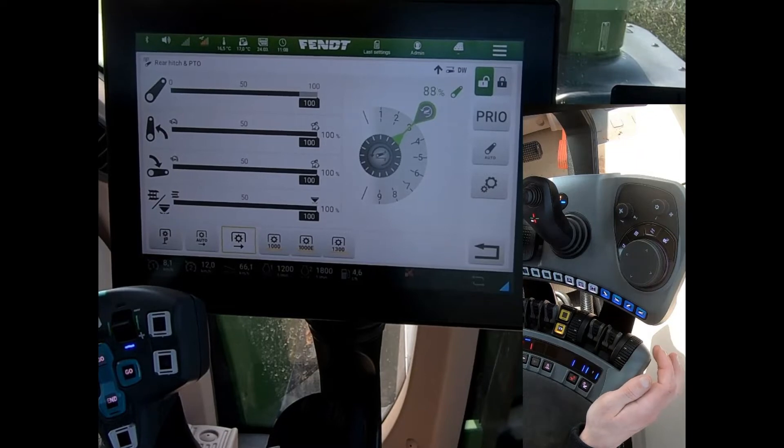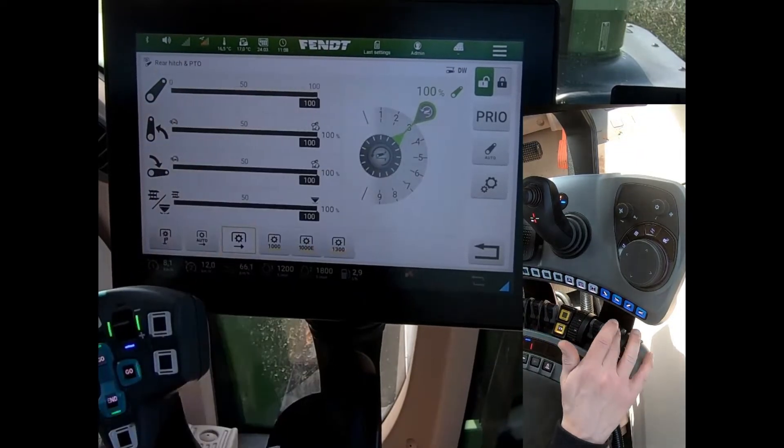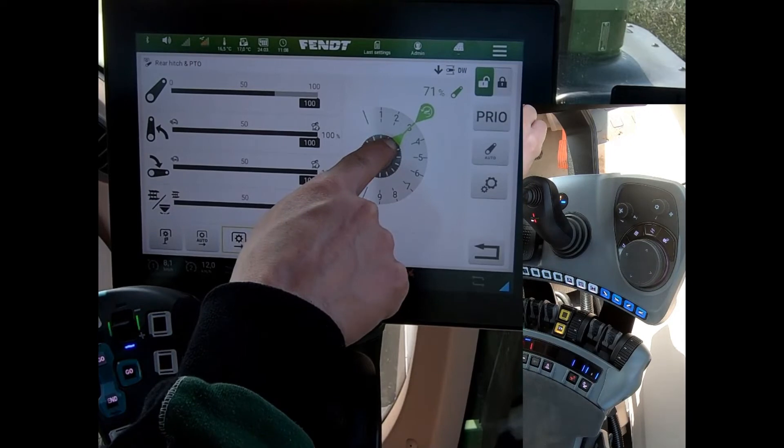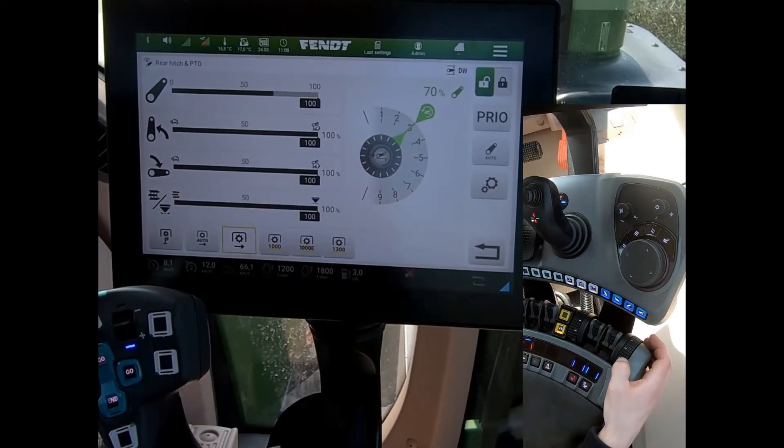If I lift my linkage up it's gone all the way to the top. And then when I click down it will settle on this position here that we've got set as our memory. Now if I want to work deeper I can come onto my depth wheel and I can scroll forwards.